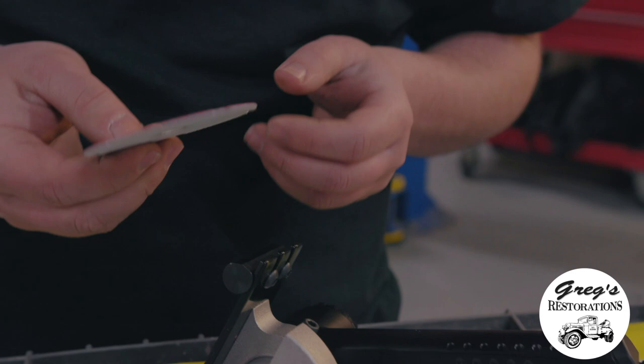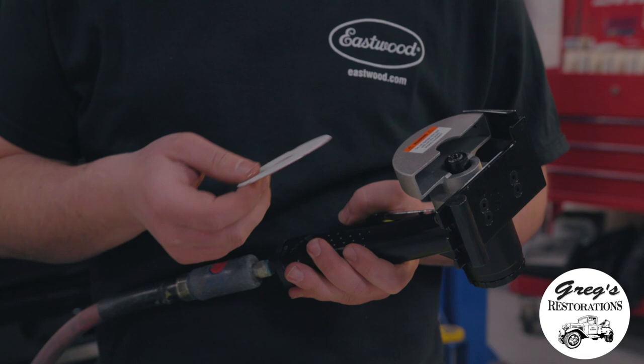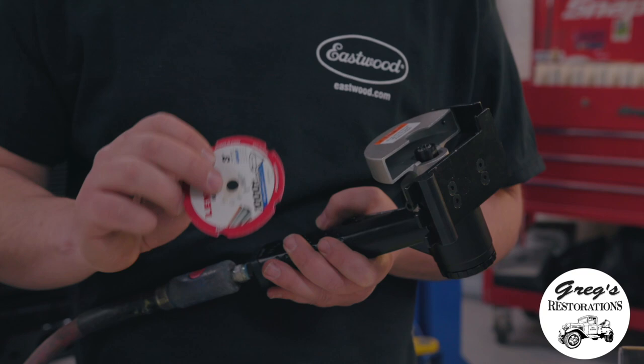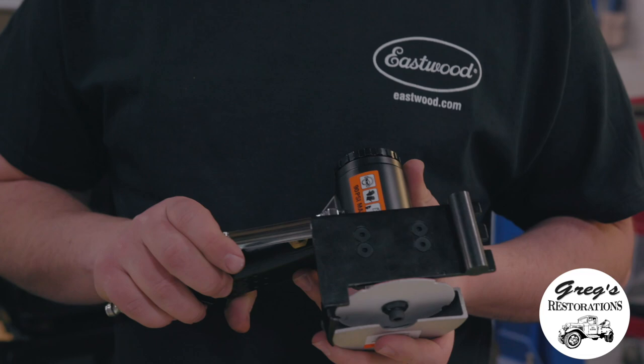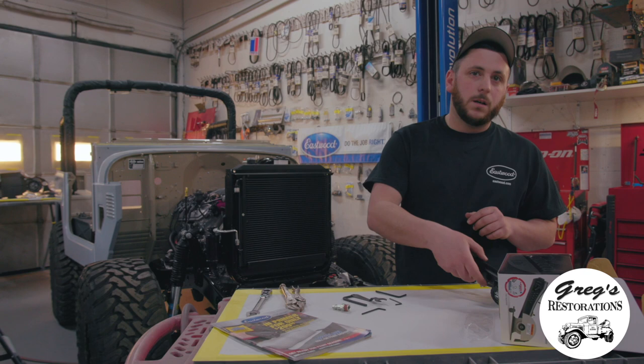You can also buy replacement Lenox Metal Max diamond wheels from Eastwood. One major feature when installing the diamond wheel back onto the panel saw is the logo goes on the inside — make sure the arrow is facing the direction the wheel is cutting in. When adjusting the tool for metal thickness, you adjust the heel, which brings the heel of the tool out.